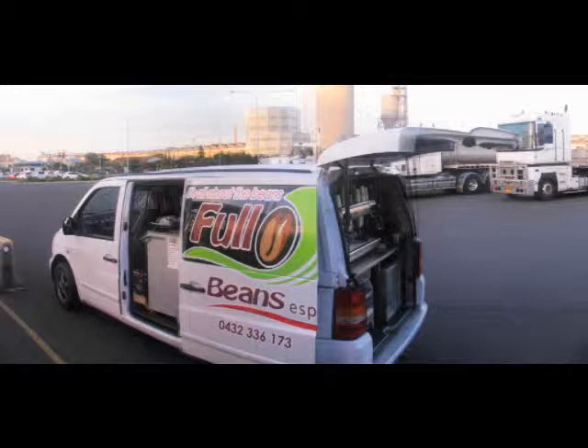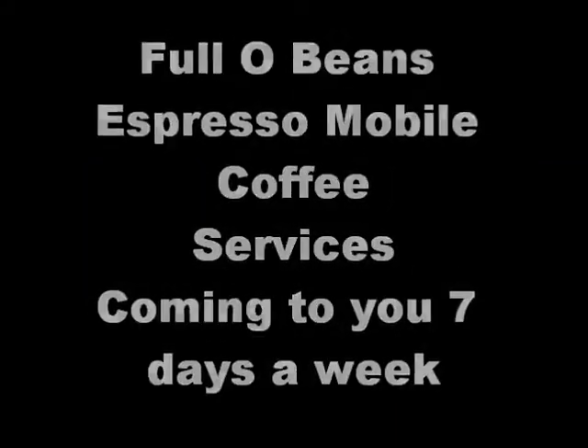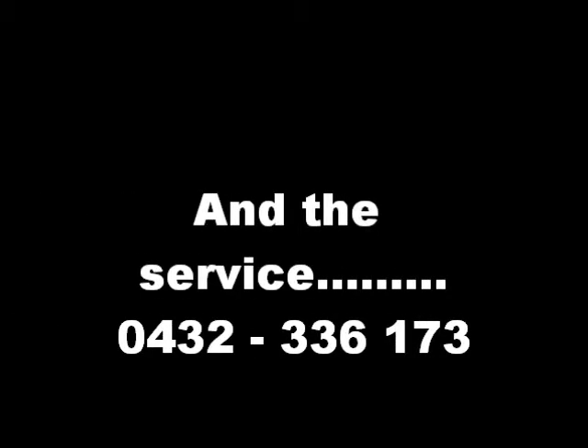Show me the money. Thank you. It was very nice, this tray is ready.